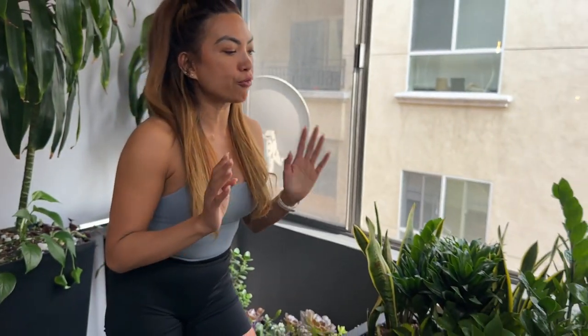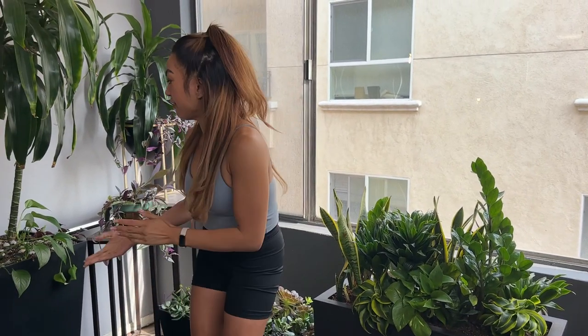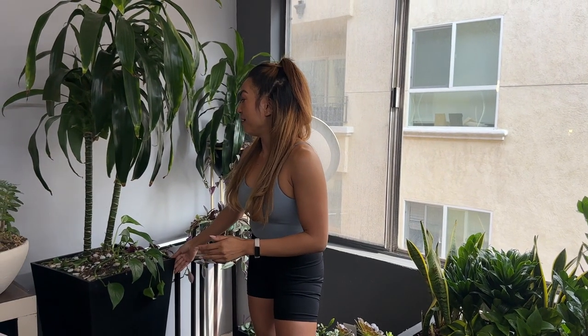I'm also always filming, taking pictures, and I could move these around and they've lasted me for so long. I've had these for several years through quarantine. So highly recommend.